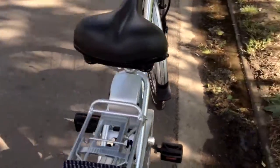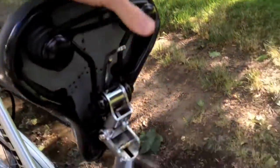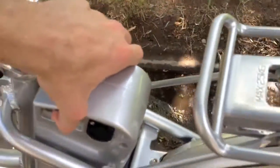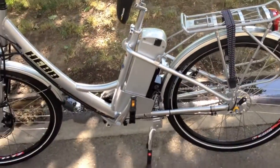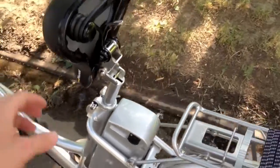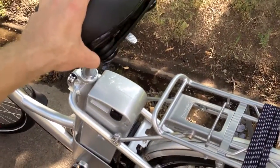The battery here is really cool. There's a lever under the seat — pull up on that and the seat flicks right up. You can unlock the battery and just pull it up and it slides right off. You can charge it in your office or take it off the bike if you park outside.